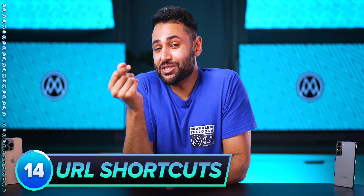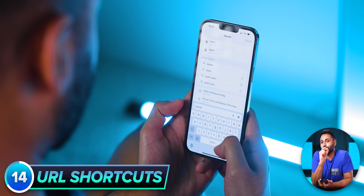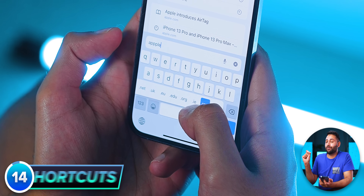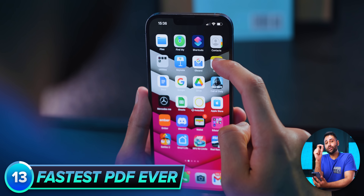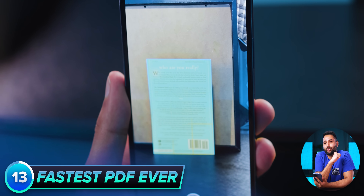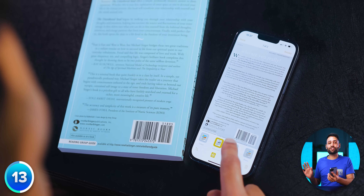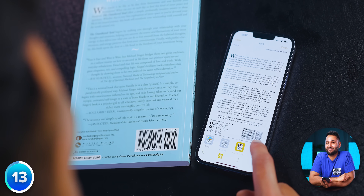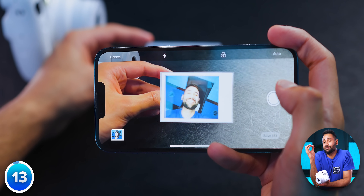When you're typing, you can also save yourself a few microseconds by holding the dot on your keyboard to quickly bring up your URL shortcuts. You can create a PDF in literally three seconds by holding down on the Notes app and clicking 'Scan Document' — just take a quick photo of whatever you want to import, and that's it. I've actually just got one of these Polaroid-type cameras, and this is the quickest way to convert its photos into an organized set of digital files.